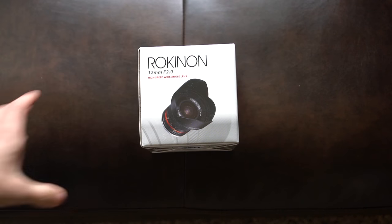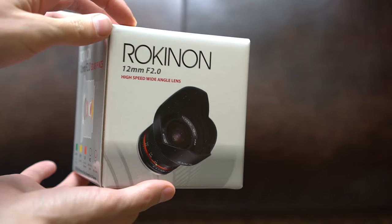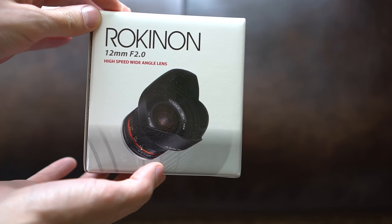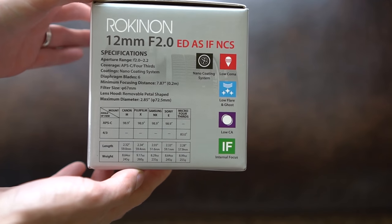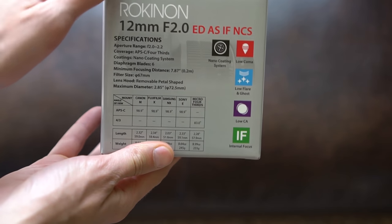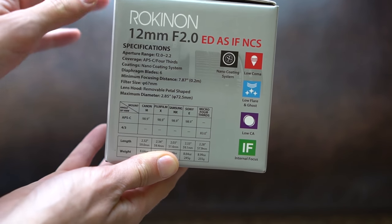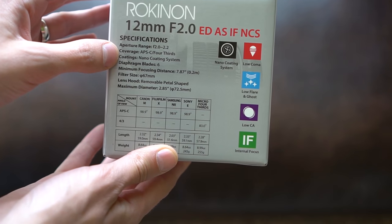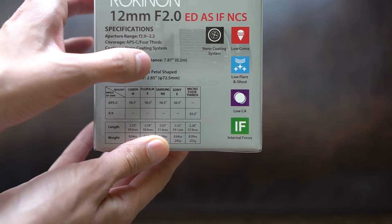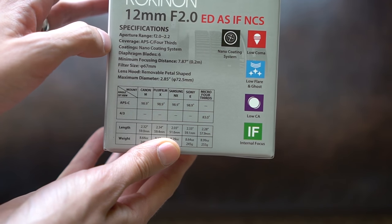So let's check out what comes in the box. Here is the box — it is quite nicely packaged. Rokinon 12mm f2.0 high speed wide angle lens. On this side there's a ton of specifications: aperture range, which I think should be f2.0 to f22, APS-C nano coating, six diaphragm blades, and a minimum focusing distance of 7.87 inches.